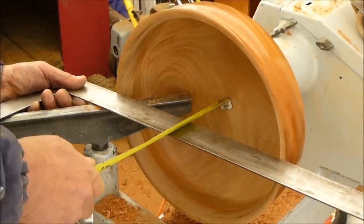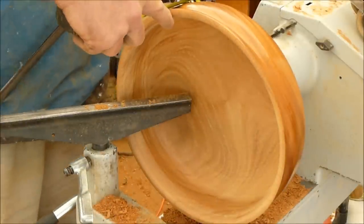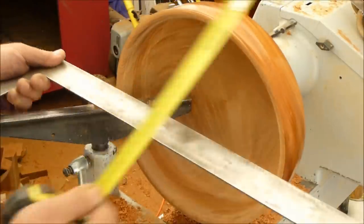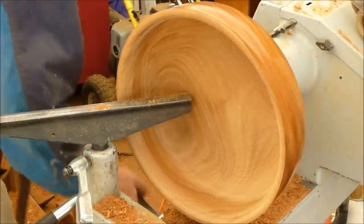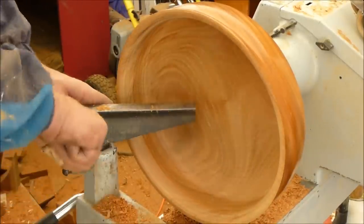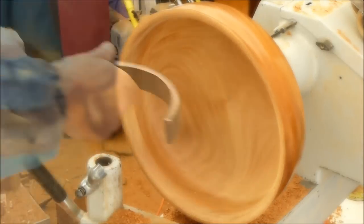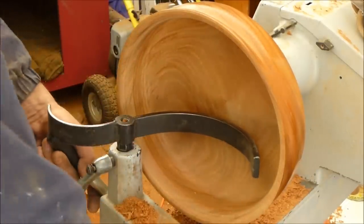Down here at the bottom I'm at three and seven sixteenths. My overall now is about four and a quarter, minus a quarter, so I've got three and a half. I could go a little deeper down here at the bottom, but I don't want to go too deep because I've got a lot of work into this one and I don't want to blow it out. I'm going to switch out my tool post for my bowl post so I can get it down here on the inside.